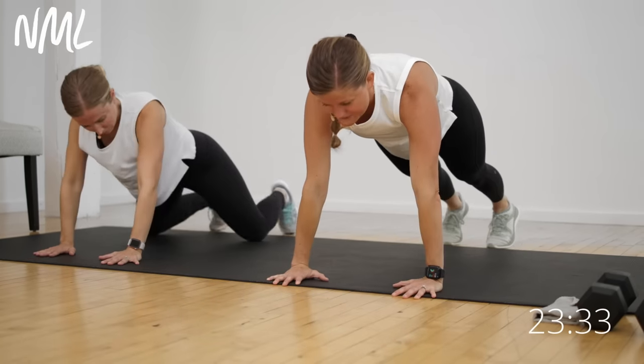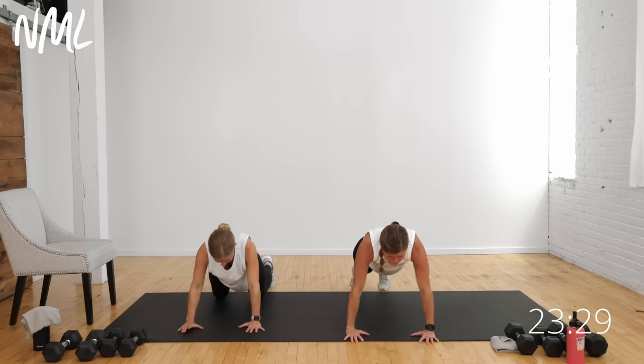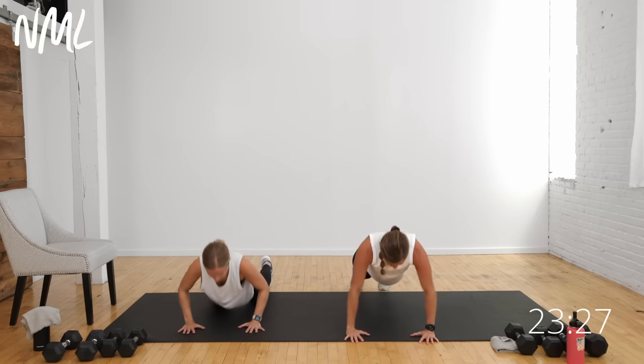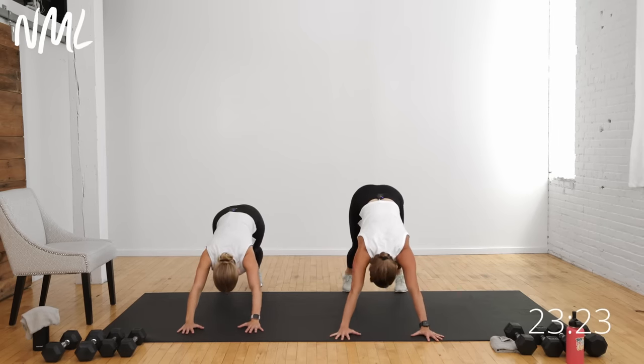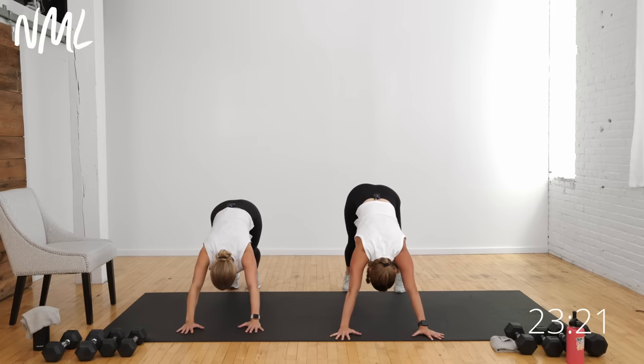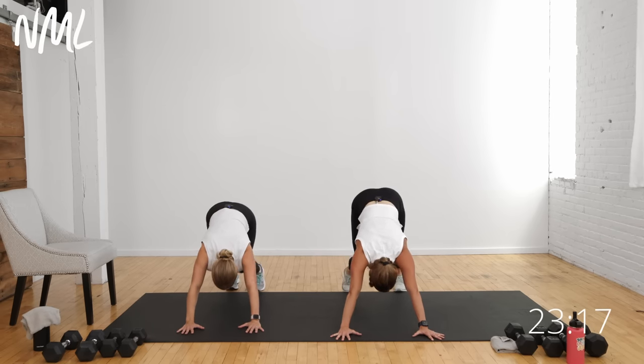Shift back forward, find that high plank or kneeling plank position, and give me two push-ups from your knees or toes — down, up, down, up, then push up and back. Pedal out those heels. Those push-ups are still hard — I'm about 12 weeks postpartum, which makes this an awesome beginner or postpartum-friendly workout. Take it at your pace.